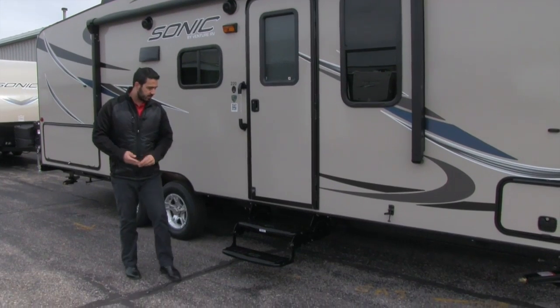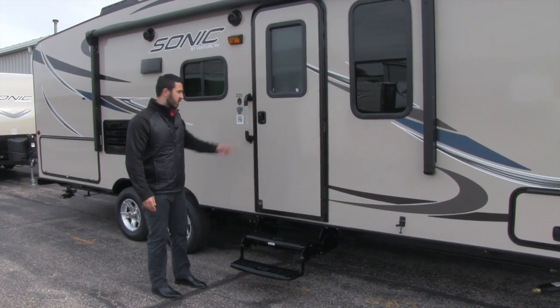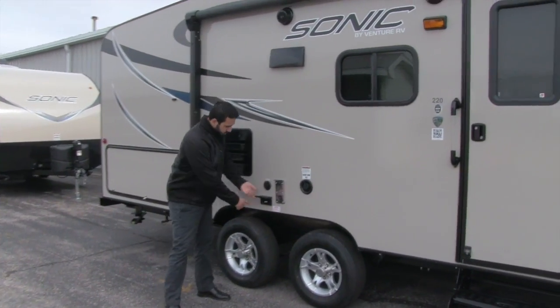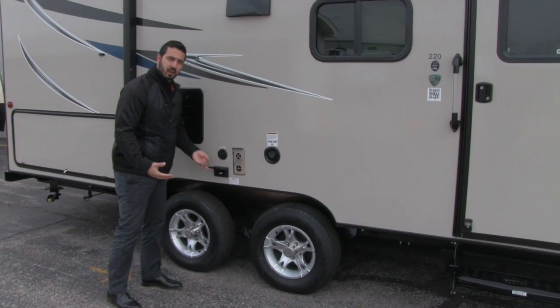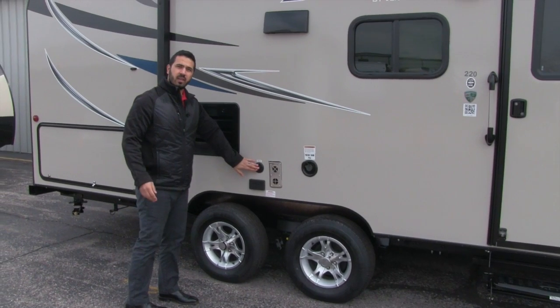Getting into the 220 is an absolute breeze — you have two steps and a lit grab handle right here. Coming back a bit further, you'll notice electrical outlets, so if you need to plug anything in outside you can do that, as well as a satellite connection right here.